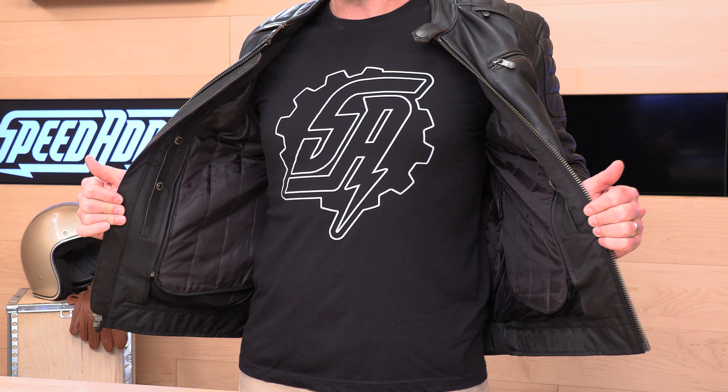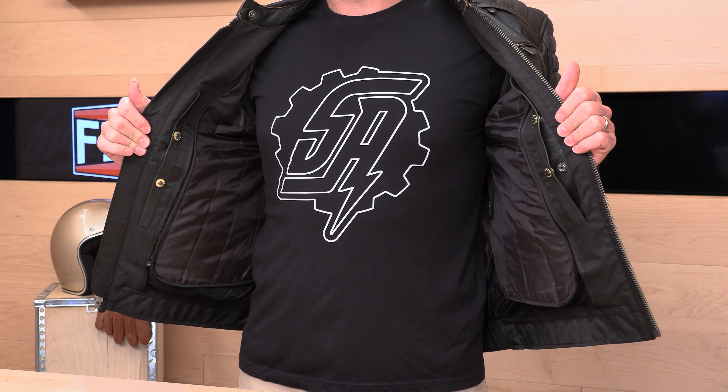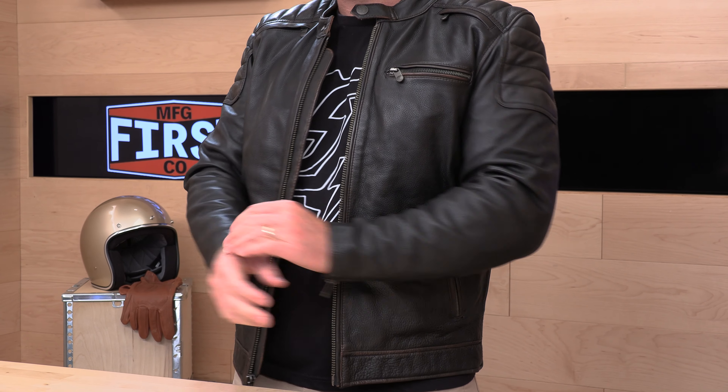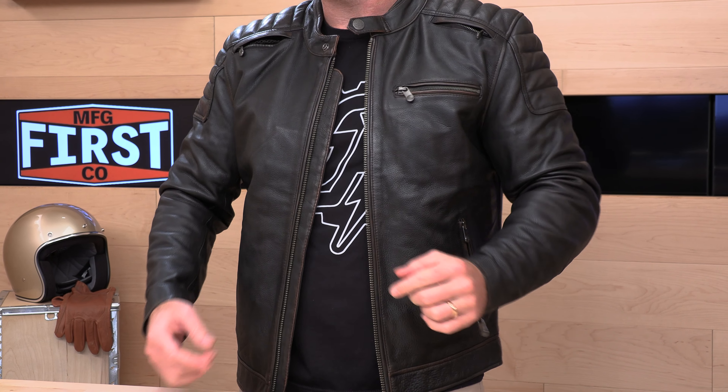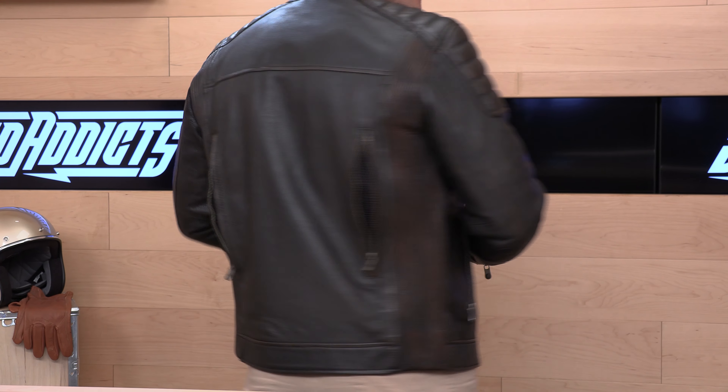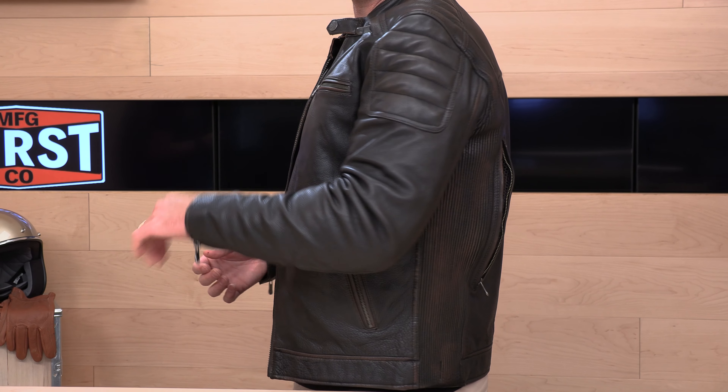The cool thing about the Crusader is that it is fully lined — and not just a liner vest; it actually goes all the way down the sleeves. You can get away in colder temps with the liner in, and if you yank the liner and open up the ventilation, it goes from a cool-weather or cold-weather jacket to something that can hang in warmer temps. The first ventilation intakes are up front — two intake vents with big mesh. The rest of the ventilation is located on the rear, a matching set of vents. This thing can flow quite a bit of air for a leather jacket, which is nice. When you turn around, it also has lots of accordion stretch — they're calling it an action back — so you can easily get to those handlebars and be in a comfortable riding position.